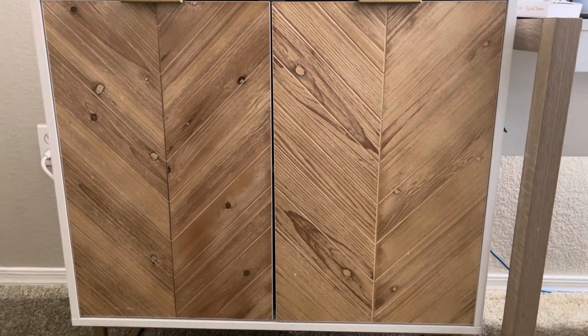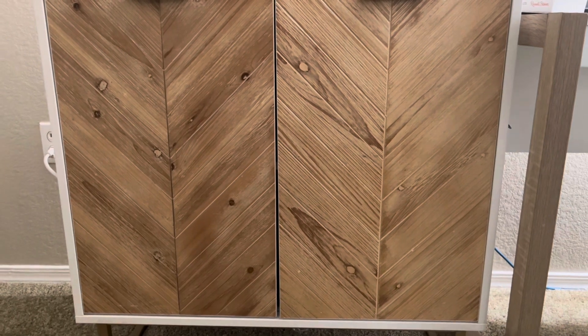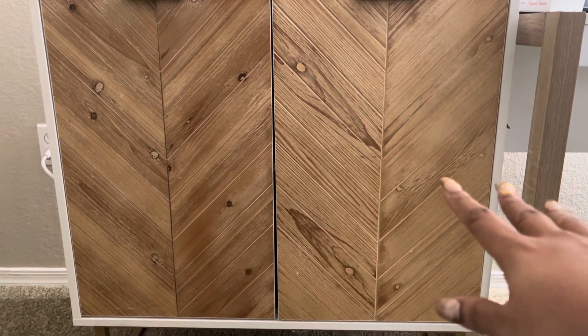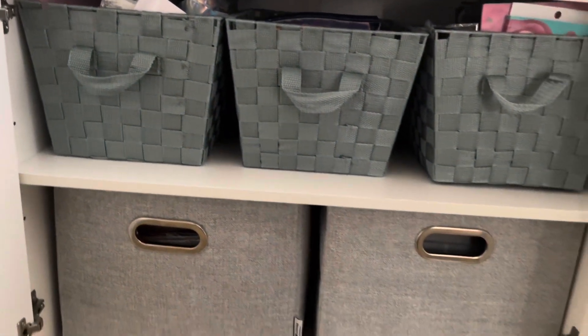Hi guys, it's your girl Hobo Kiki and today we will be doing a little sneak peek through my stickers. Don't mind that box over there — just a little bit of chocolate, you know I need it — and we'll be going through my sticker organization.